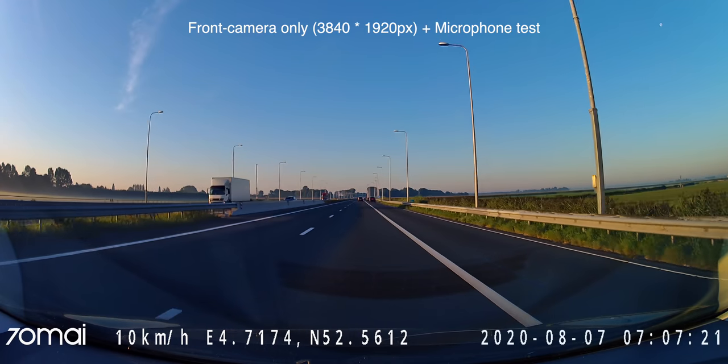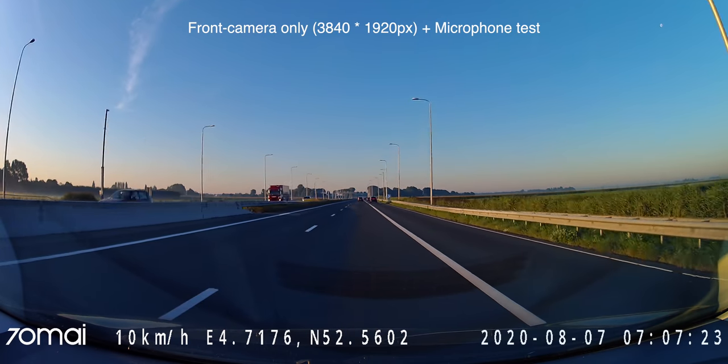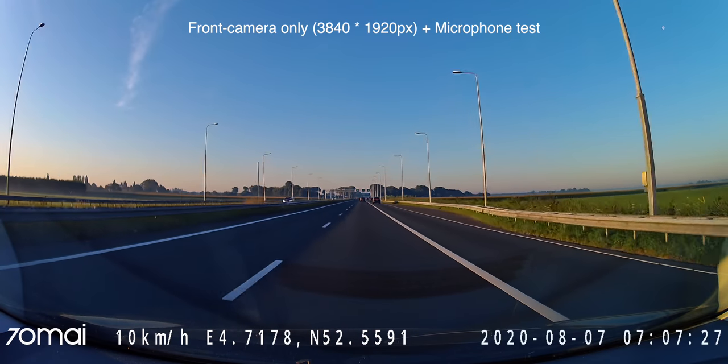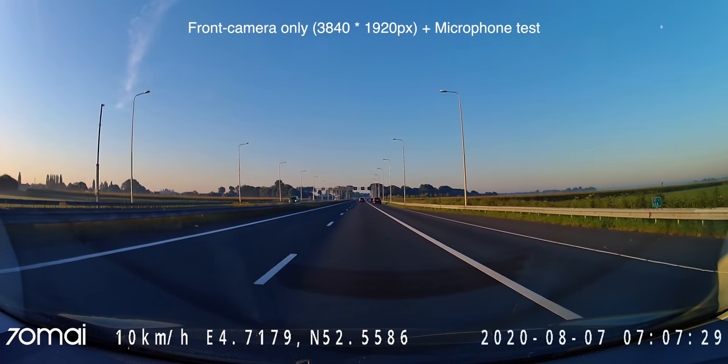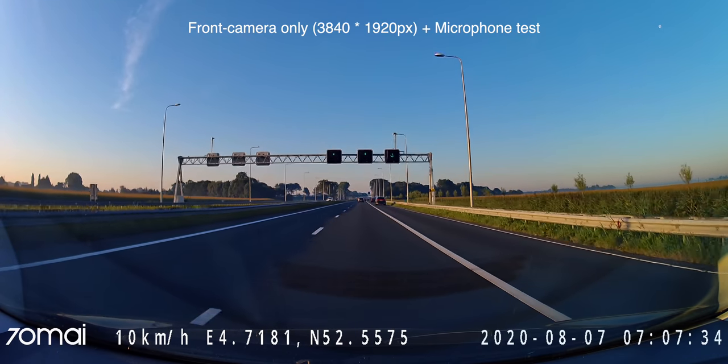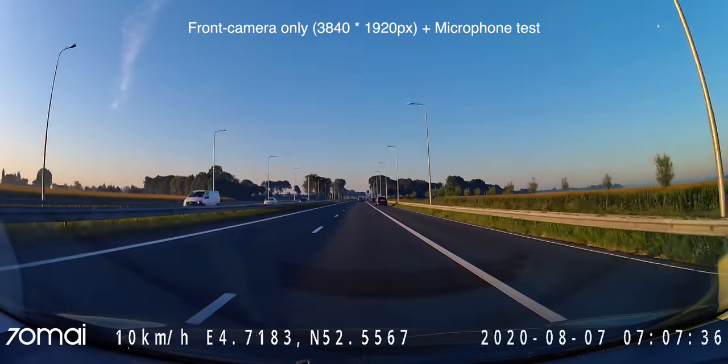Here is a microphone test. I am currently driving on the highway — welcome to this beautiful Dutch flat landscape. I am speaking like I would normally to my passengers, and the sensitivity of the microphone sounds pretty okay to me.